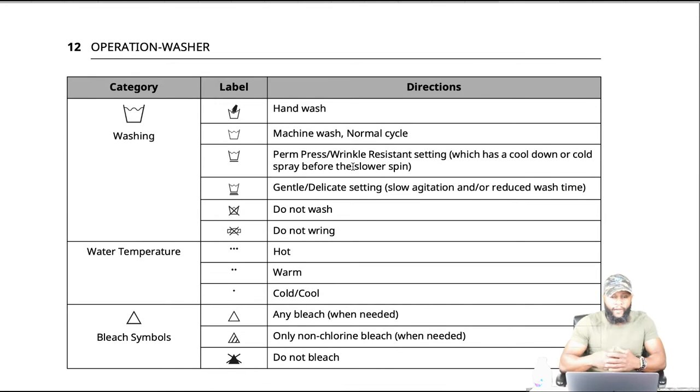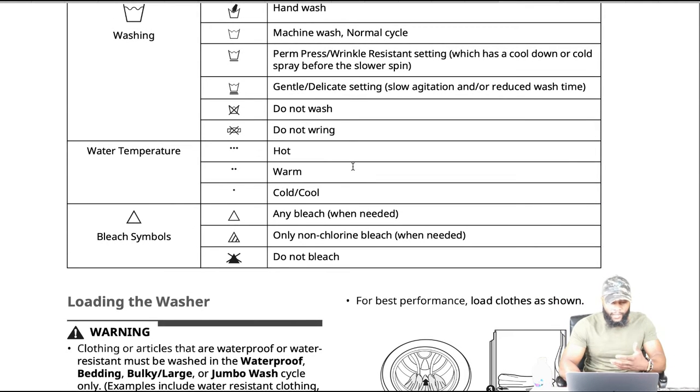Operation — washer. You have categories for the washing machine including symbols, labels, and directions. For hand wash, machine wash, normal cycle, permanent press and wrinkle resistance — which has a cool down or cold spray before the slower spin — and a gentle/delicate setting. Do not wash, do not wring. Wash temperatures include hot, warm, cold, and cool. Bleach symbols: any bleach when needed, only non-chlorine bleach when needed, or do not bleach.